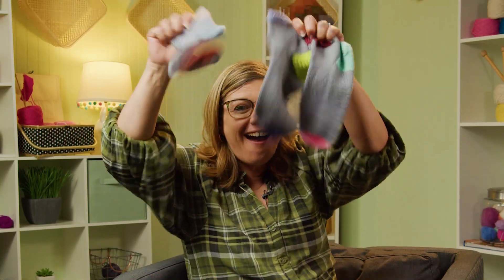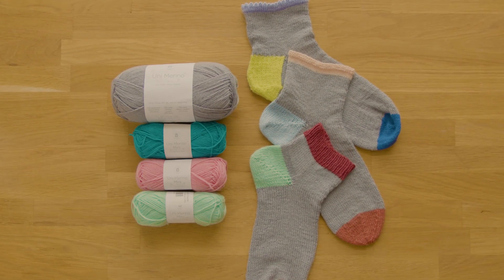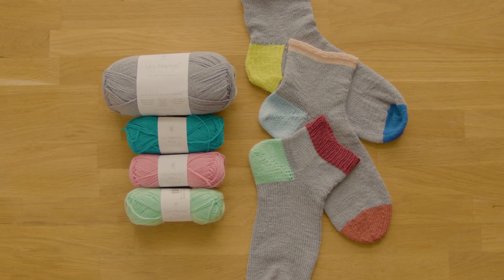Hi, I'm Jenny Fish with One Big Happy Yarn Company, and anybody that knows me knows I love socks! So check out 1-2-3 Knit Cuff Down Socks with me.